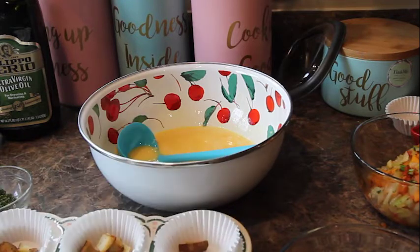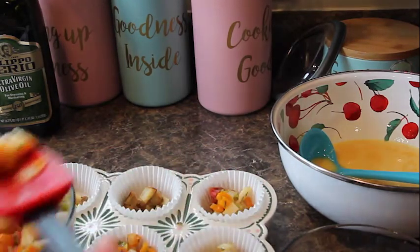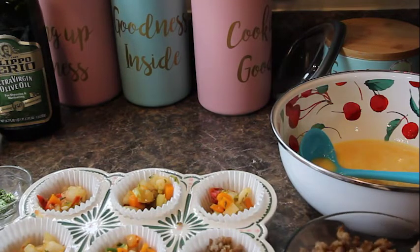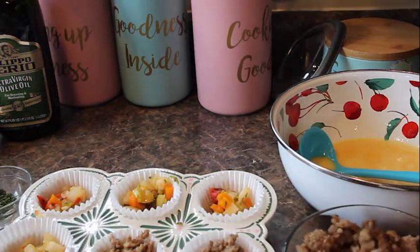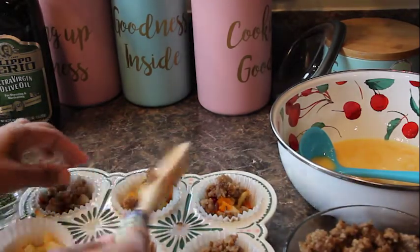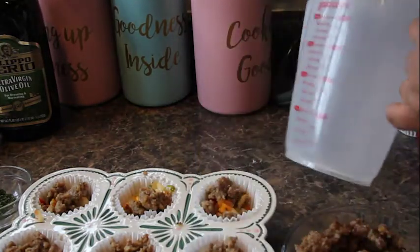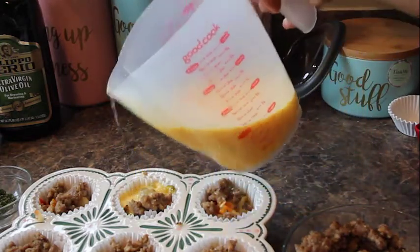First, one layer of potatoes at the bottom — just a couple. These are already cooked from yesterday, so if you're using a frozen bag of potatoes make sure you cook those a bit first. Go ahead and layer in your veggies. Remember the oven is already preheated. Now sprinkle in your sausages right on top of the veggies — you're layering everything like a lasagna, and then you'll seal it with your eggs. I'm using a measuring cup with a spout to make pouring easier. Just pour your eggs in until it covers the mixture.